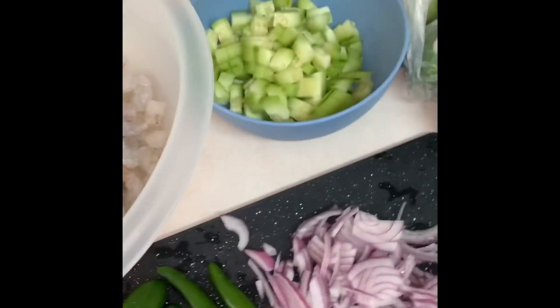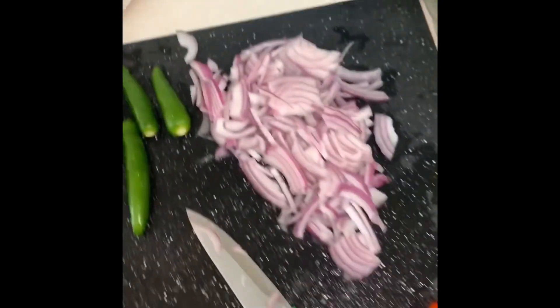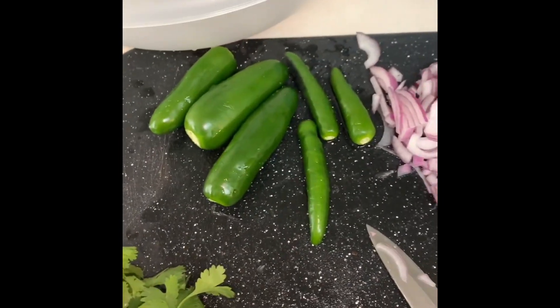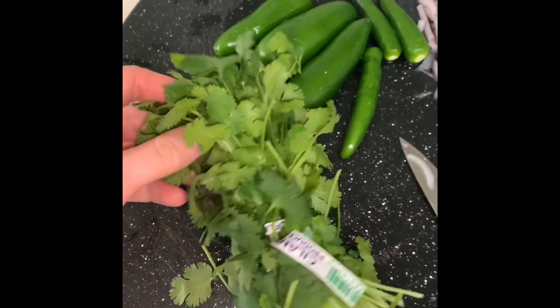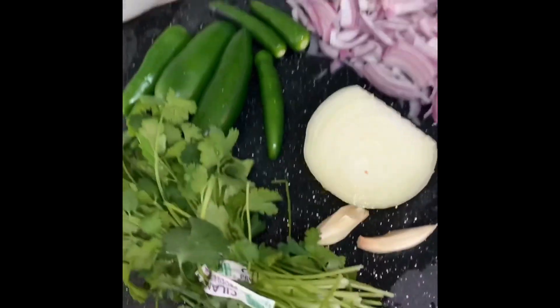You will need shrimp, cucumber, lime, avocados. I might use this habanero to make it more spicy, some purple onion, some serranos and jalapeños, some cilantro, and some garlic and a little piece of white onion to put in the blender.